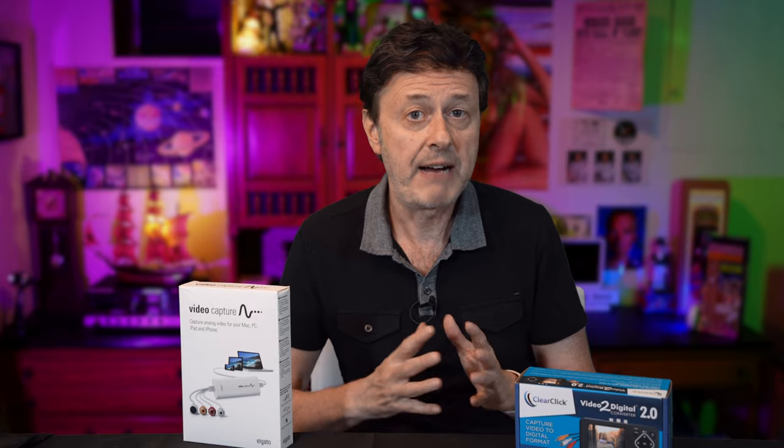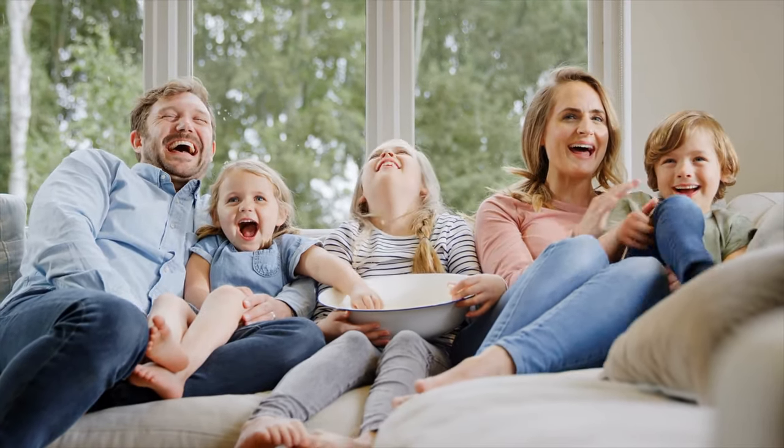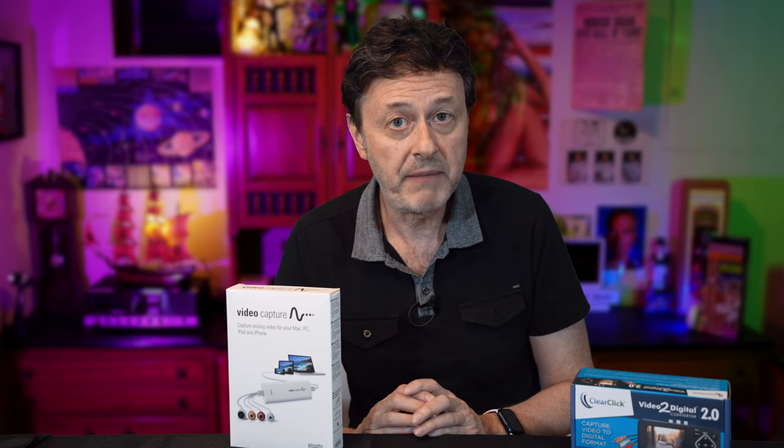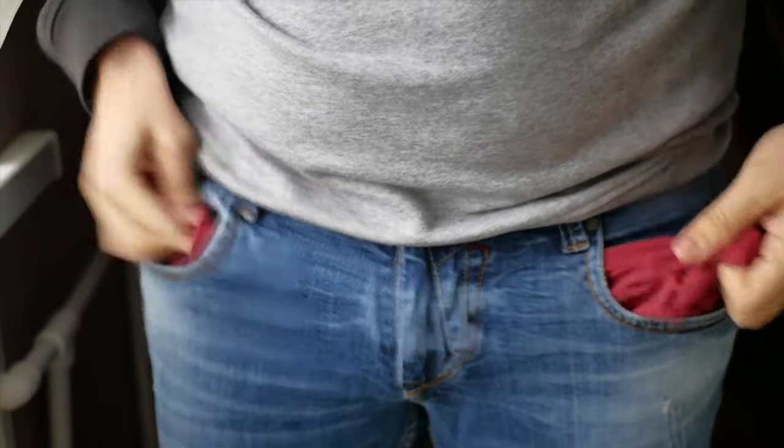I want to add that I bought both of these items with my own money and I'm out of the return period for both, so I am stuck with them regardless of the results. Let's take a quick unboxing, look at how each works and how to set them up, and then we're going to get into the picture quality issues.